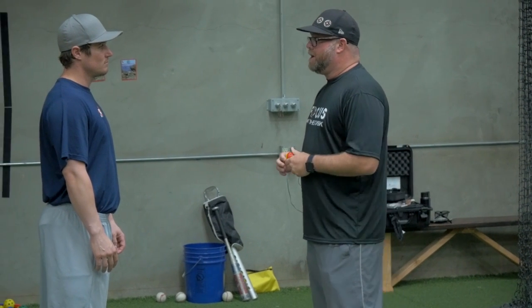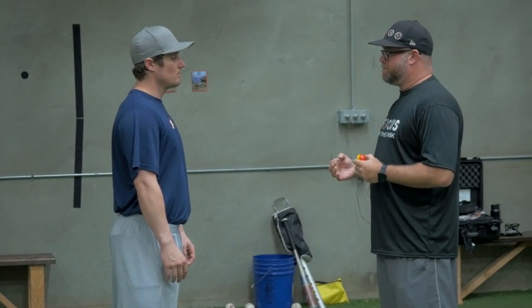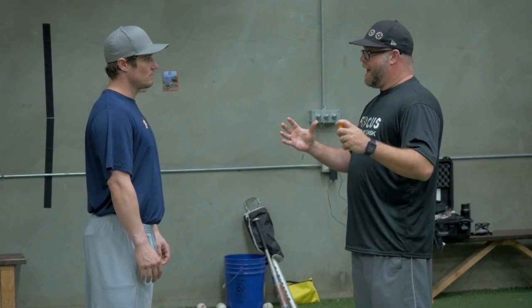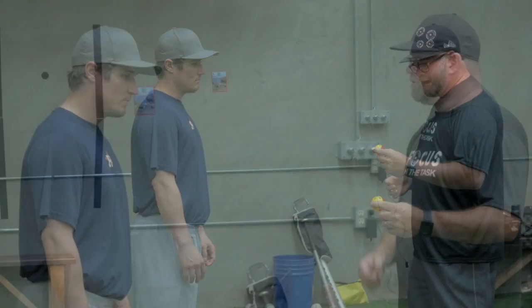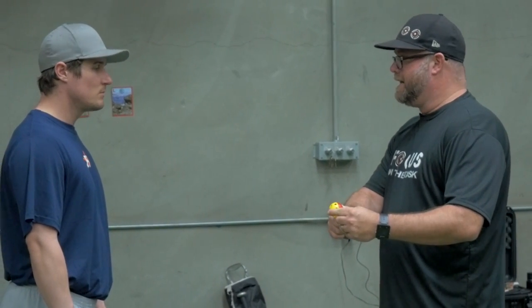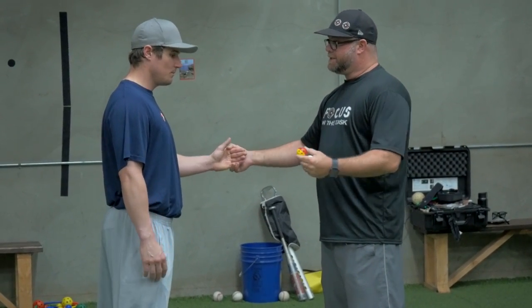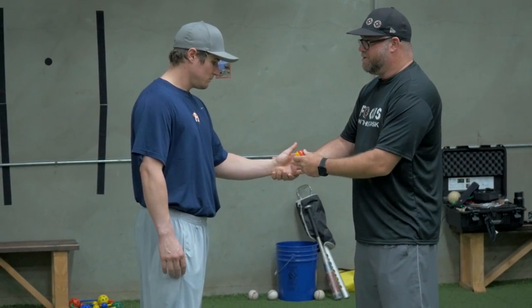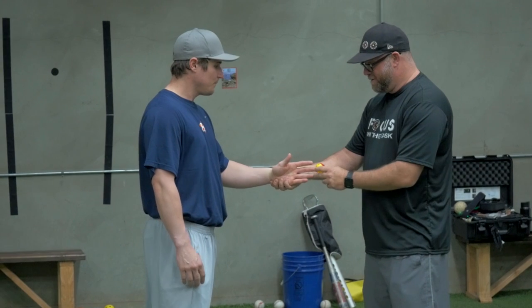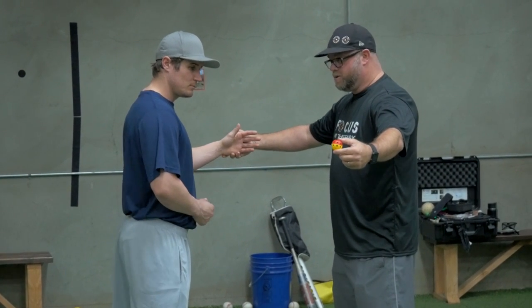Tyler, the drill we're going to work on right now is about tracking, and what I like to think about is aim small, miss small. The tendency for all of us is to generally look and not really look for fine details. We use the Max BP, learning to track small balls — the more efficient you get tracking this, the easier it is to see that baseball; the ball looks bigger. All I want you to do is work on catching this ball with your backhand. This isn't a hitting drill, so I don't want you trying to smack it — it's a receiving drill. Nice and easy, nice and relaxed, using your eyes.